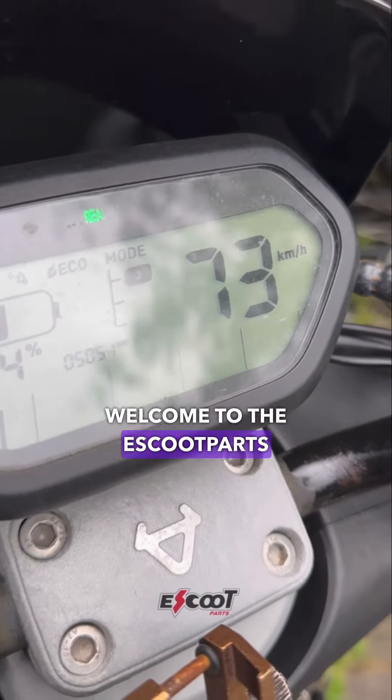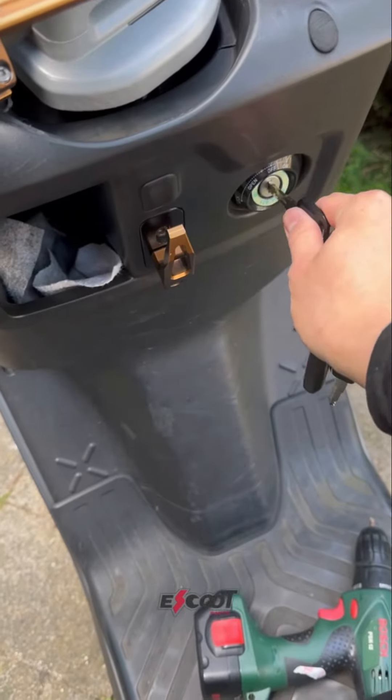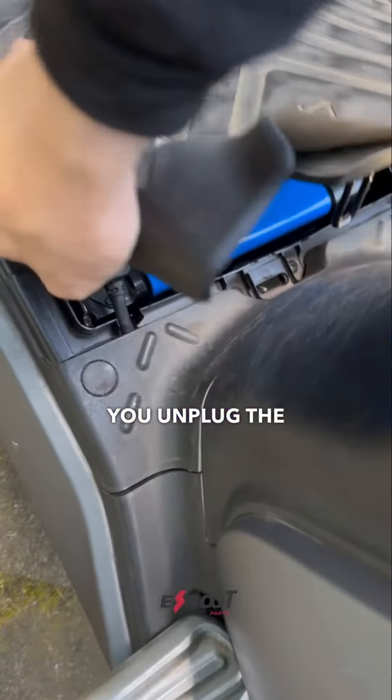Welcome to the eSchool Parts video tutorial on how to delimit your new scooter easily. First, open the trunk of the scooter, then open the battery compartment, and unplug the battery.